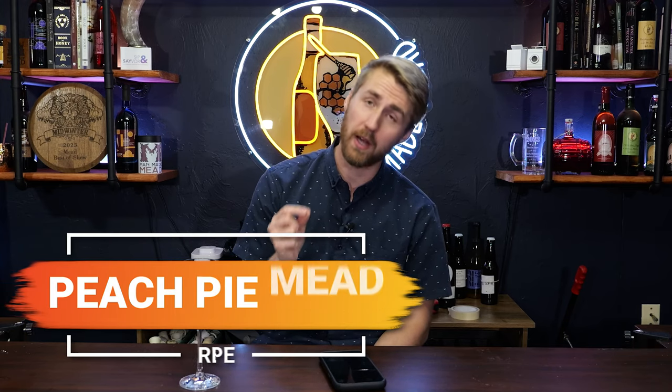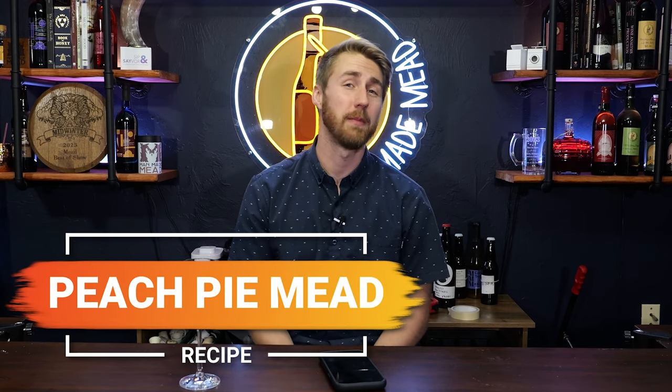Today I want to teach you about my peach pie mead recipe and show you not only what it is but how you can make it at home.